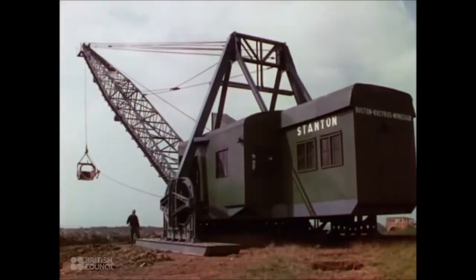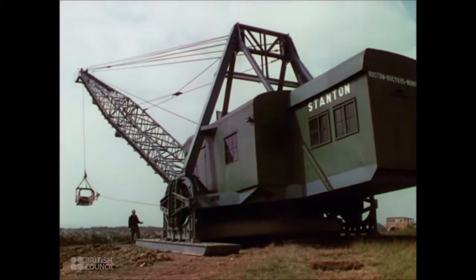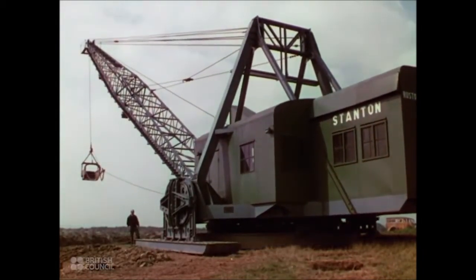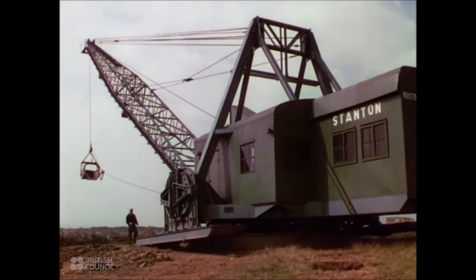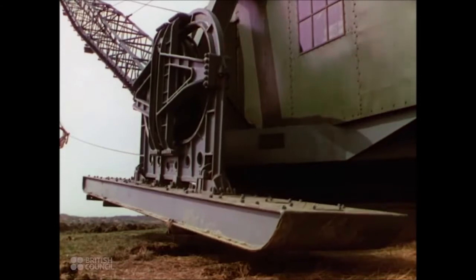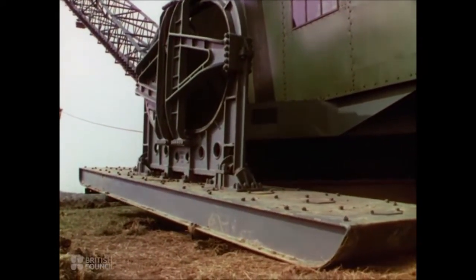The walking drag line excavator is a remarkable engineering achievement. One thousand tons of steel structure that walks, carrying a complete electrical generating plant. It can move along the edge of the pit it is working at a rate of a quarter of a mile an hour. The floats at the side propel it along like feet, and the huge base has a heel and toe movement to prevent suction.